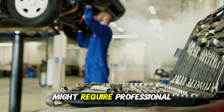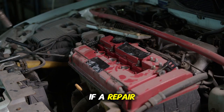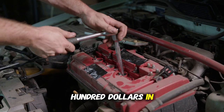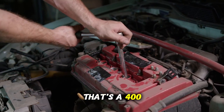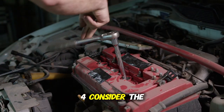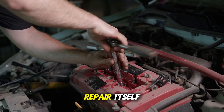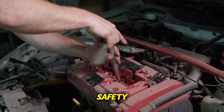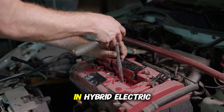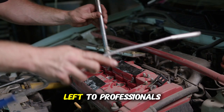More complex issues might require professional help. Third, calculate the potential savings — if a repair shop quotes $500 for a job that requires $100 in parts and two hours of your time, that's a $400 saving, probably worth doing yourself. Fourth, consider the tools required, as some repairs need specialized tools that might cost more than the repair itself. Fifth, think about safety — anything involving the fuel system, high-voltage components in hybrid or electric vehicles, or safety systems like airbags should generally be left to professionals.